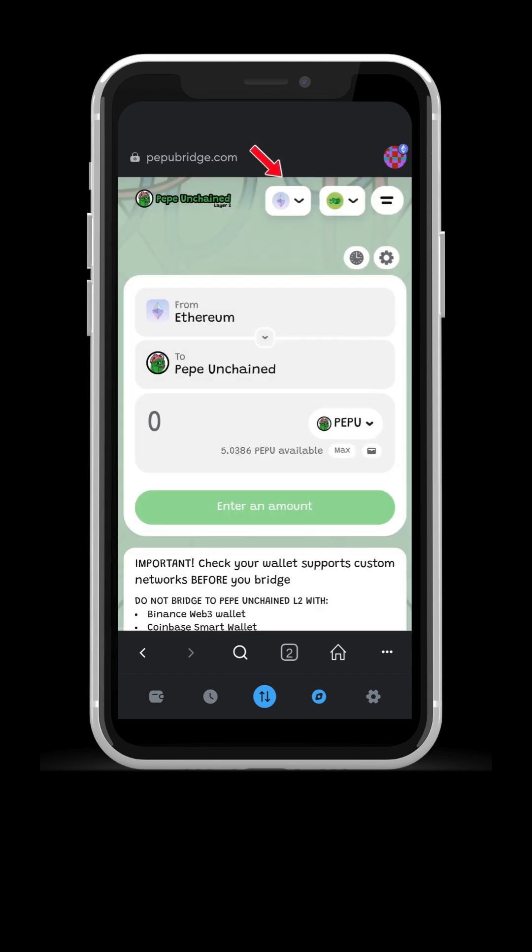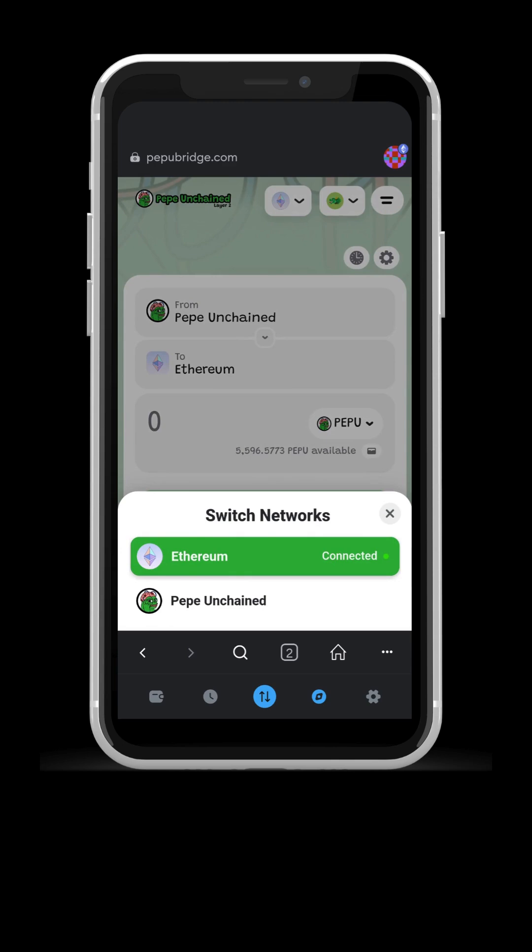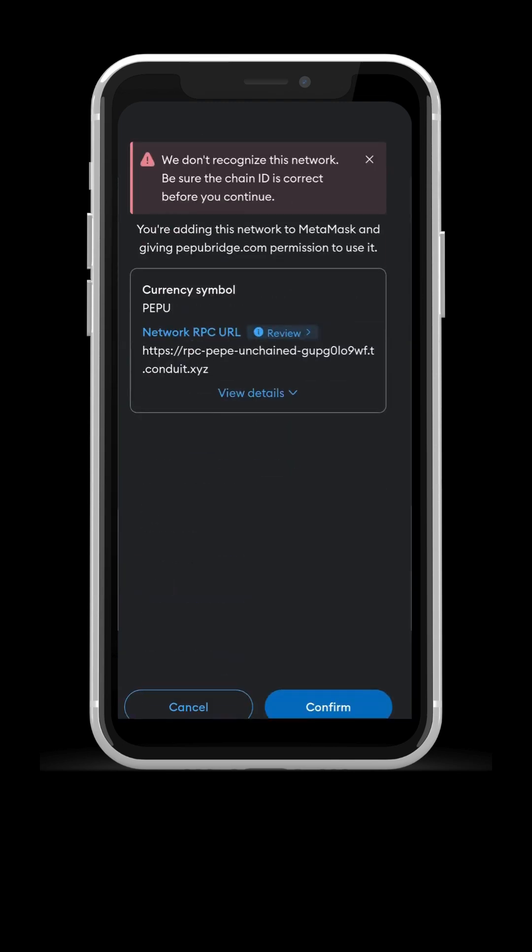Click the first icon on top and switch the network from Ethereum to Pepe Unchained. MetaMask will ask you to confirm you want to add this custom network. It is safe, no worries.